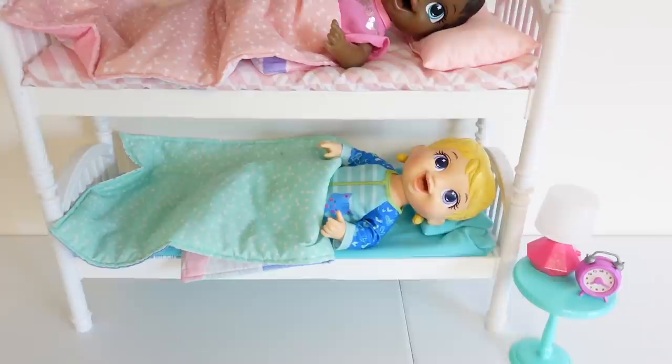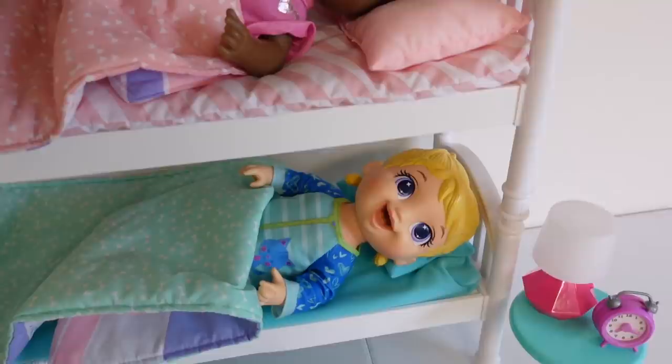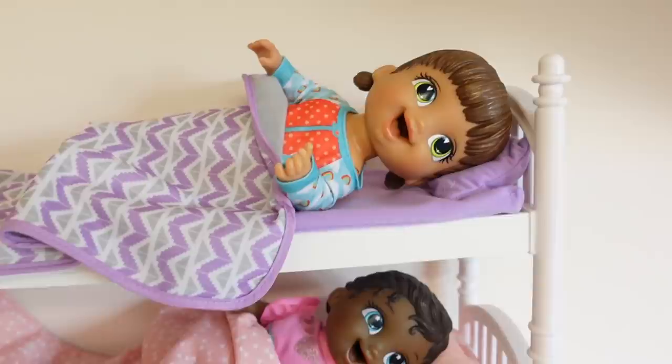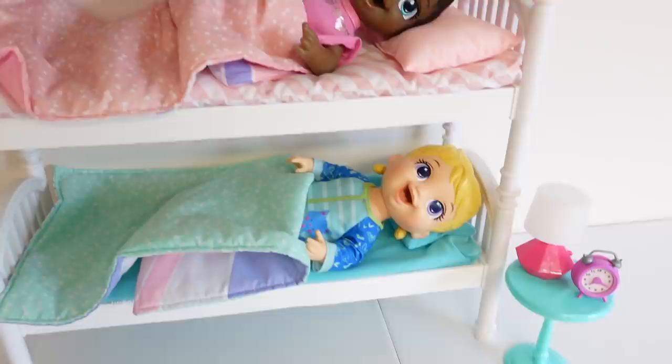So here they are — this is their beds, I have to stack them together. They just woke up a few minutes ago, but as you can tell they are pretty happy. They definitely don't mind waking up early. Today they have to go to daycare, so this is going to be more like a before-daycare routine. Alright girls, time to get up! Let's go have breakfast.